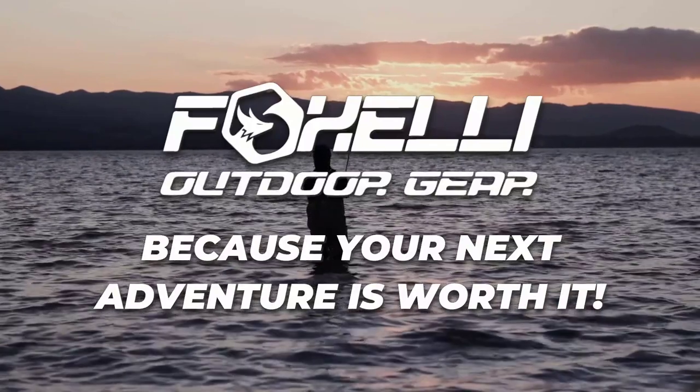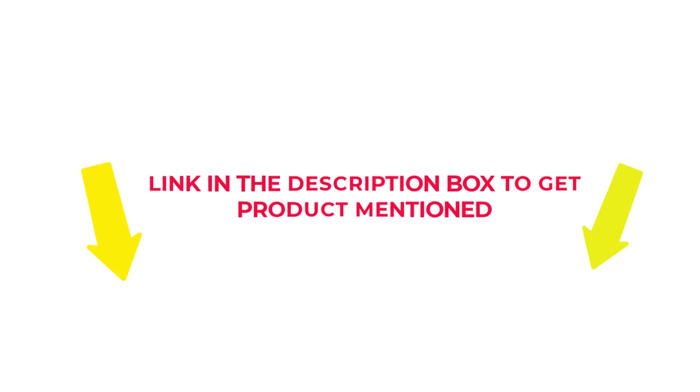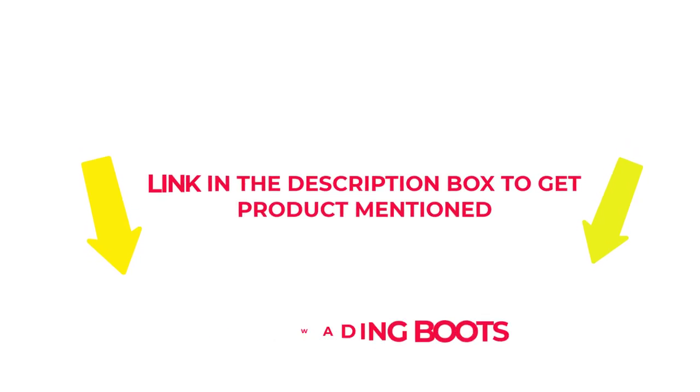After much research, I found these products beneficial for people like you. Check my description if you want to know about the price and other information. Without further delay, let's jump into the video to watch the best wading boots.